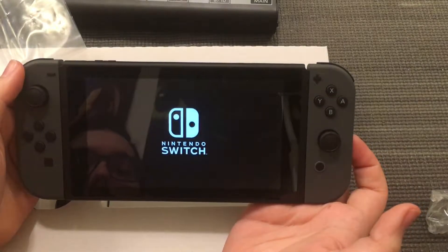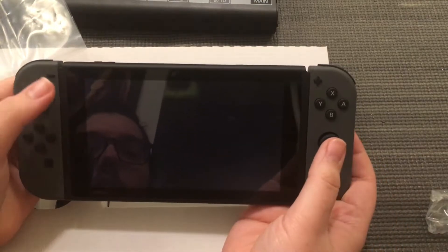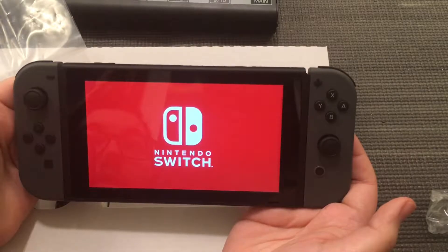One thing I was worried about is whether this was a cheap system that would bow, and it doesn't bow, which is reassuring. I guess I can always update you guys on how things wear out — whether the brackets or the Joy-Cons wear out and you'd need new ones. Let's see if this thing has power — first boot up!